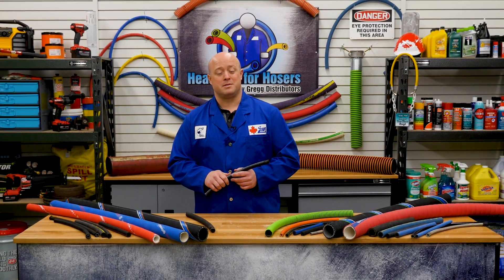Now that you've got a handle on the inner workings of a hose, you're practically an expert. But hold your hoses, because we've got a lot more to show you on the next episode of Heads Up for Hosers. Again, I'm Brian, and I hope you have a great Canadian day.